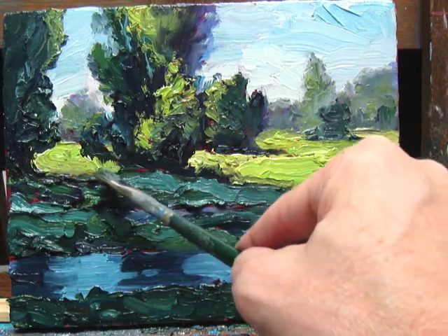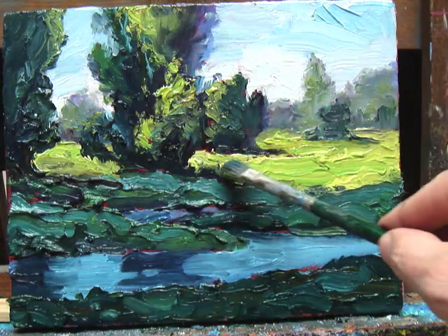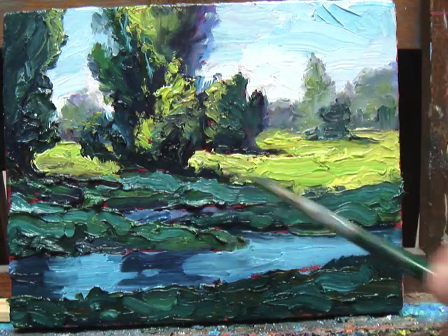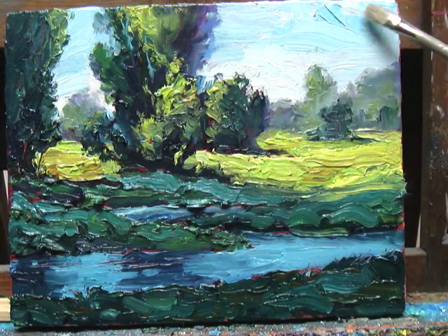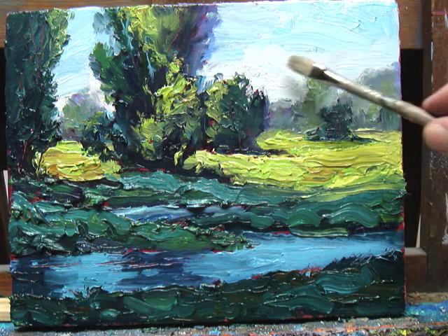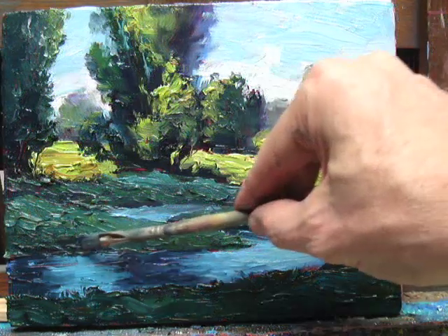At this stage I kind of like some of the texture in the foreground, and I go in and simplify it — but if I had to do it over I think I would just leave it, leave some of that texture. I like the thick strokes in the immediate foreground. I'm going through and kind of simplifying some strokes that call too much attention to themselves.